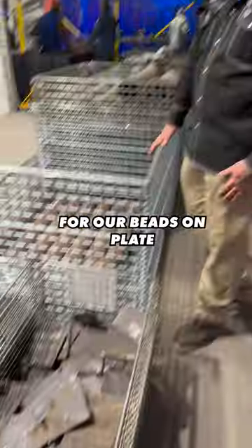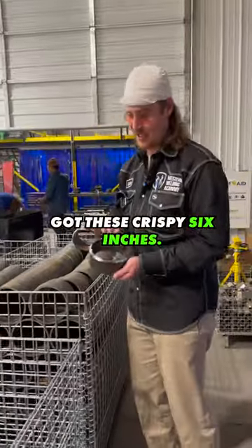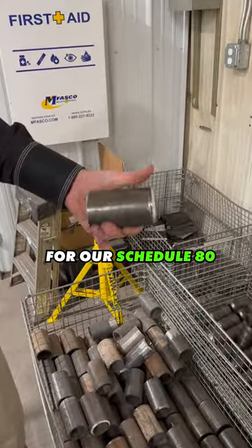Right here's our plate for our BZOM plate that all of our guys get to weld up. Got these crispy six inches, so I mean you can't really ask for much better of a bevel than that. Over here we got some two inch Sked 80 — this is our test pipe for our Sked 80.